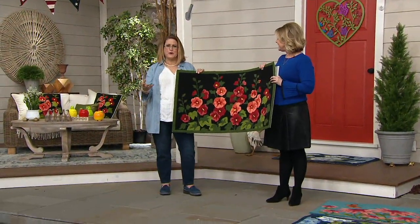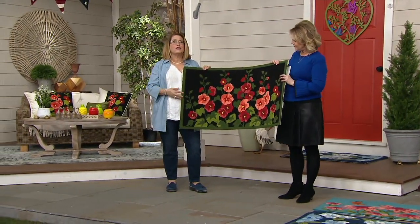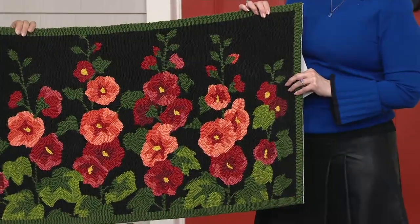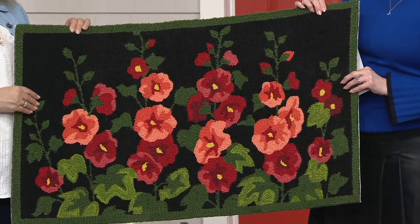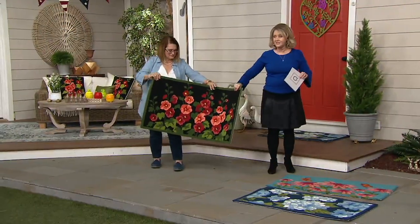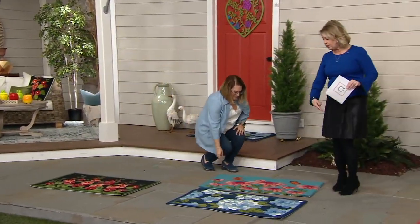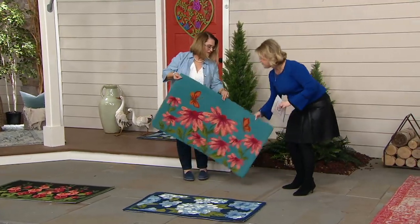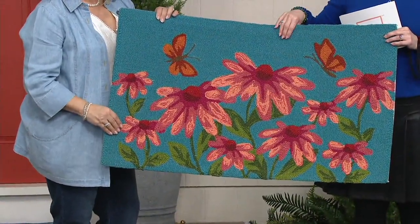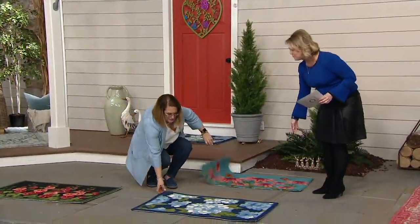It's going to dress up your front porch, hold up so well — it's Plow & Hearth, great quality. You'll love it for years because it has that vintage feel but uses modern fibers that will last. Here are all three: the hollyhocks are 42 inches wide by 24 inches tall; then the coneflowers with that turquoise teal background in shades of pink; and a few hydrangeas left.